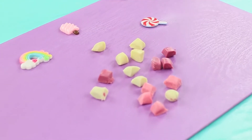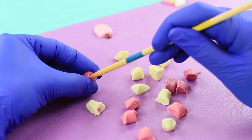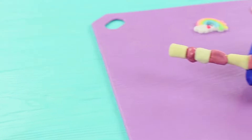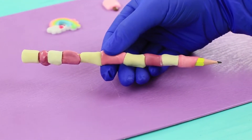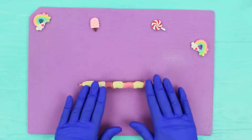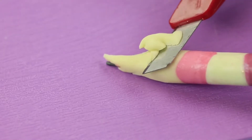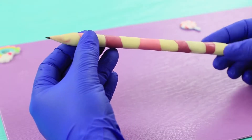It'd be better to munch on a Frutella pencil. Take wrappers off Frutella candies and cut them, make holes, and put them onto a pencil. Cover the entire length with candies and roll the Frutella until you get a smooth surface. Cut off the candy near the tip of the pencil.